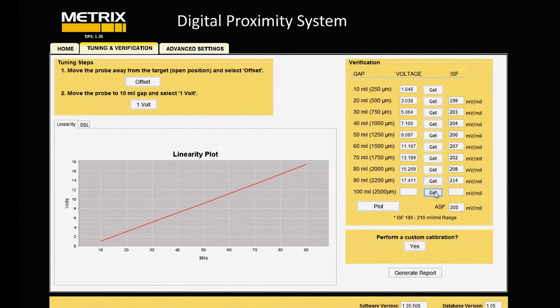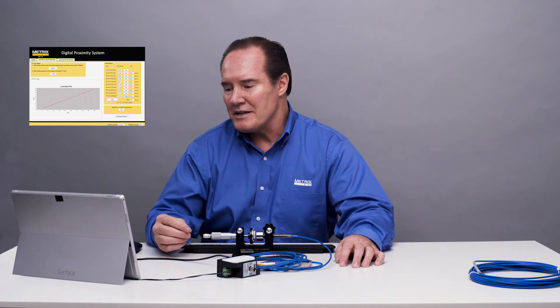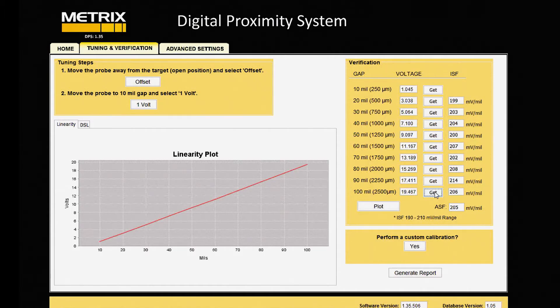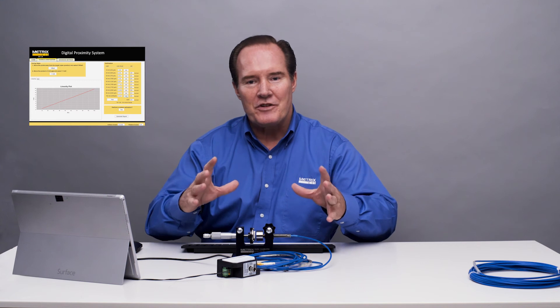This is our last data point, and that's all the way out to 100 mils in this tight situation — it's doubtful you'll ever be out that far. But what's nice is that it works pretty well. You can see from the results that we'd like to be between 190 and 210. The API doesn't actually address the situation of what the specifications are for this tight situation. Typically, you'd like to have no metal near the tip, but in this case, because of the machine's construction, we do have metal near it. So we get a nice linear characteristic.